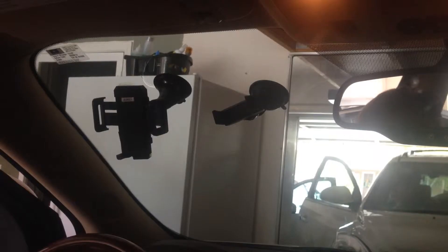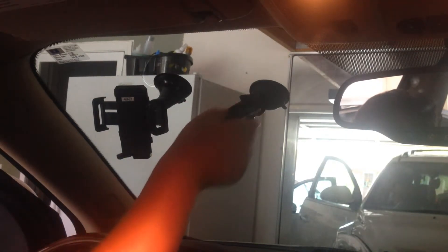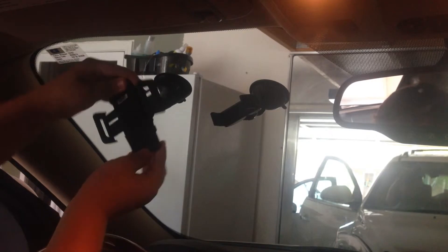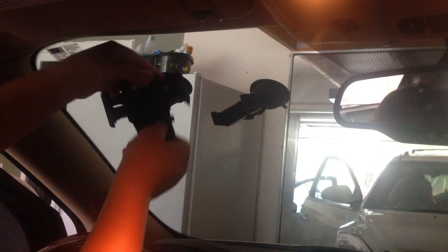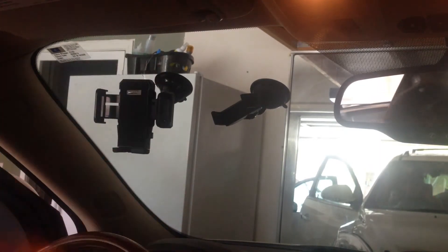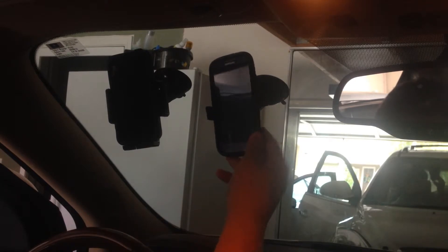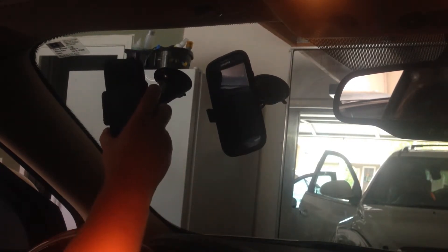Now that you know a little bit about the Alki windshield phone holder, let's compare it to another windshield phone holder I found for about 10 bucks at a gas station nearby. The Alki can rotate 360 degrees and bend in any which way, which allows for an optimal viewing experience, whereas the other holder cannot bend and is very hard to see in some circumstances.